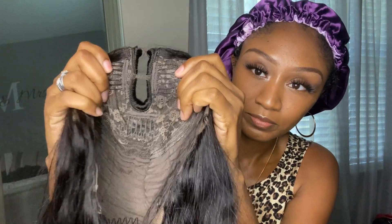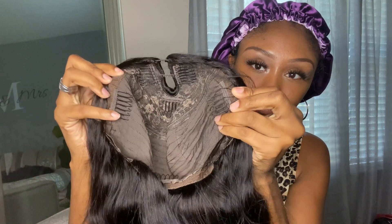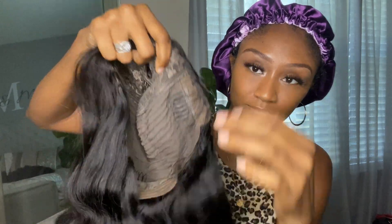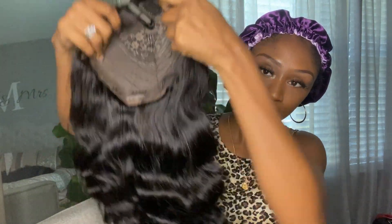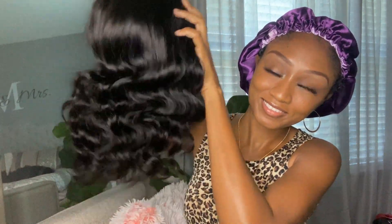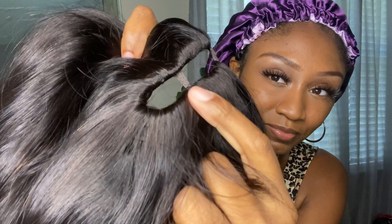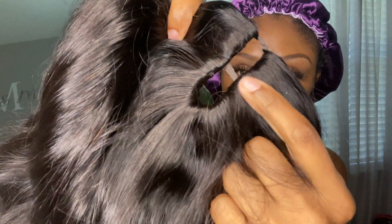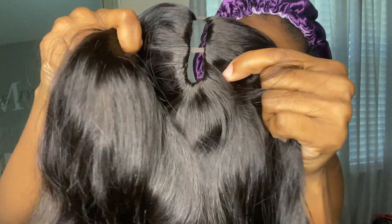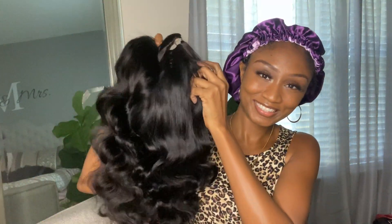This is going to help you really blend your leave-out easily with the unit. It does come with three combs around the leave-out area, two combs around the ear tabs, one comb in the back, and it has adjustable straps. This is medium-head friendly. The hair is kind of wrapped around the weft so it's just going to make for much easier blending, and you only have to leave out just a little bit.